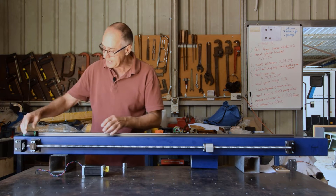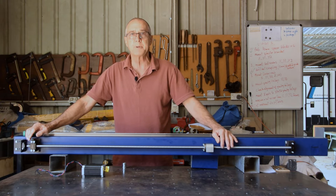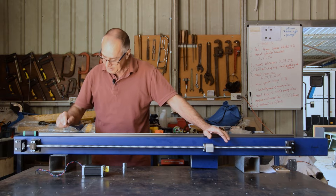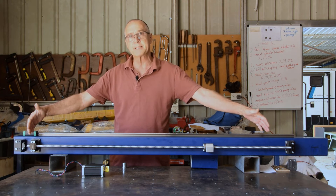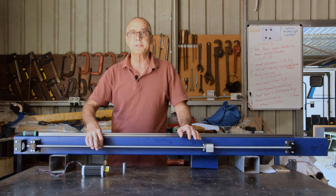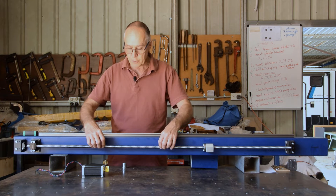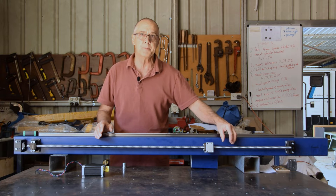From there we wanted to mount a ball screw. I chose a 1,500 millimeter ball screw — these are SFU 1605 ball screws. It's 1,500 millimeters long; the 16 refers to the diameter being 16 millimeter, and the 05 is the 5 millimeters of pitch. So for every revolution of this ball screw, the ball nut will move 5 millimeters.